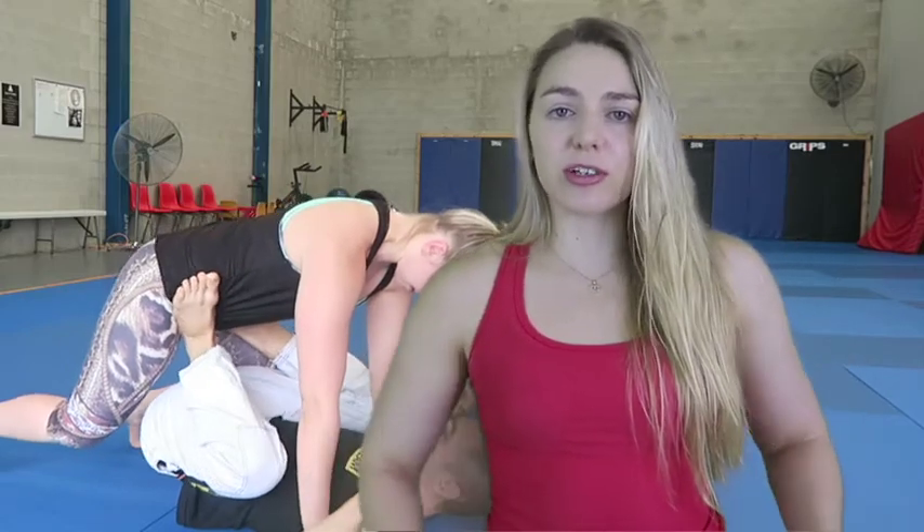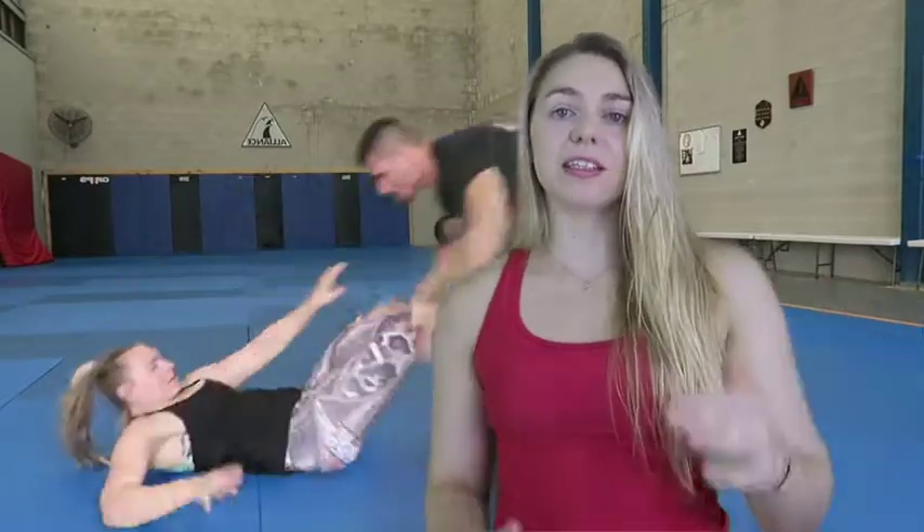Once you do this, because your legs are already placed on their hips, all you're going to do — like the leg press motion — is push them away from you using your legs. If you use enough pressure, they should fly across the other end of the room, and this is where you stand up, back away, and run.